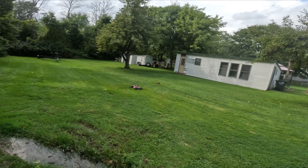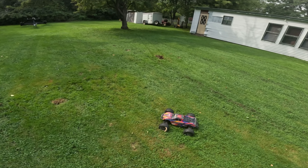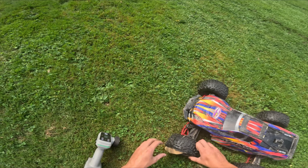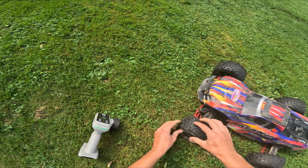I already have a tire coming undone. What the hell? You gotta be serious. I really need some new Proline Badlands, guys.